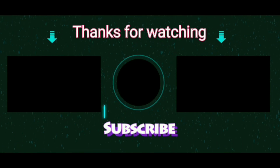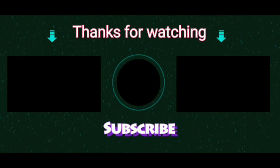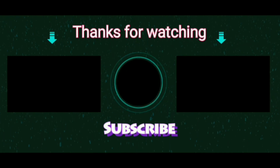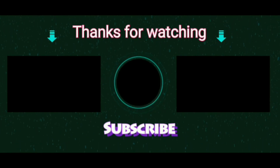Thank you so much for watching my video. Subscribe so that you will get notified about my new videos. I can improve a lot more if you can financially support me through Patreon or PayPal. Links are given in the description.